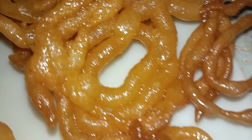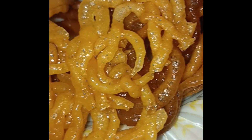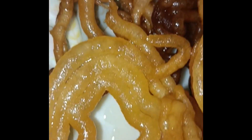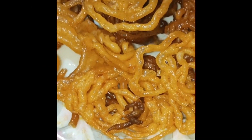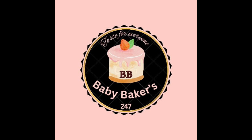How easy it is to make jalebi! You can try it and let me know how it turns out. If you liked this video, please like, share, and subscribe. See you in the next video. God bless you. Bye-bye!